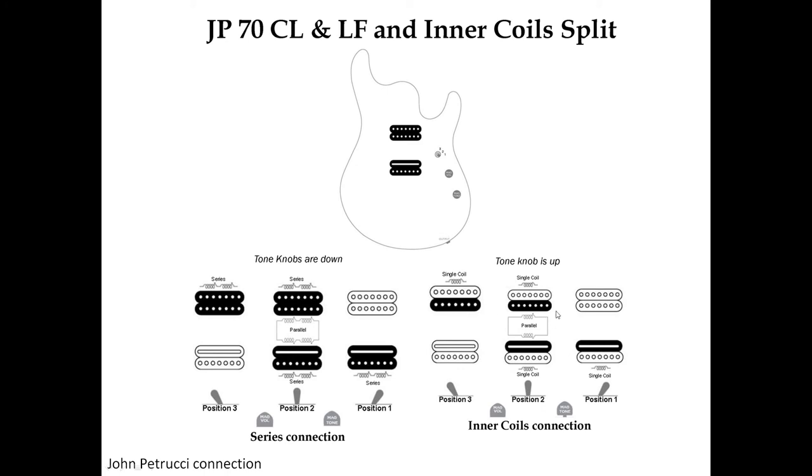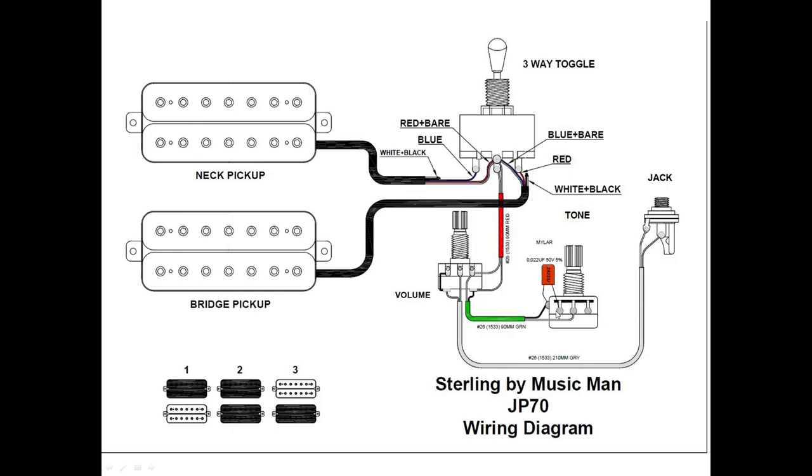In single coil mode, each of the humbuckers will have just one activated coil — the inner coil — so you can have three different extra sounds in your guitar. I did that to my Sterling by Music Man JP70, which is why I'm using it in the demo here. This is the wiring diagram that comes with my guitar, and all guitars with two humbuckers, a three-way toggle switch, one volume, and one tone have the same wiring and connection ways — it's not rocket science.